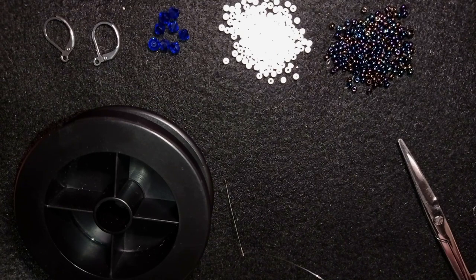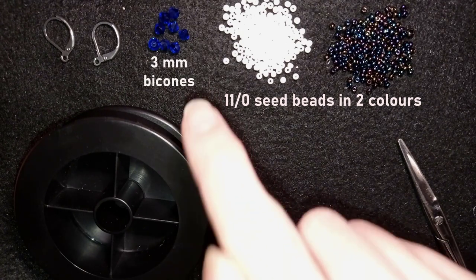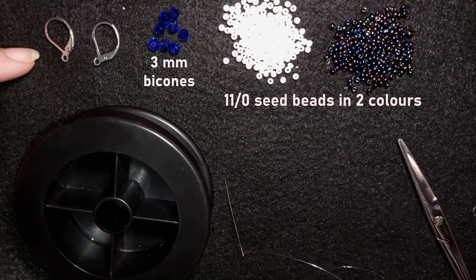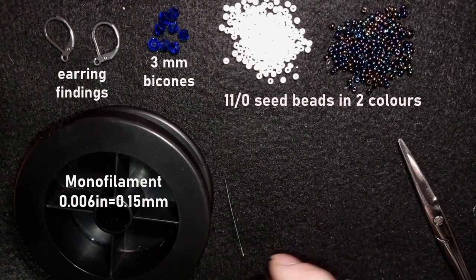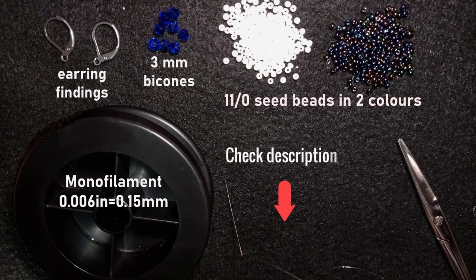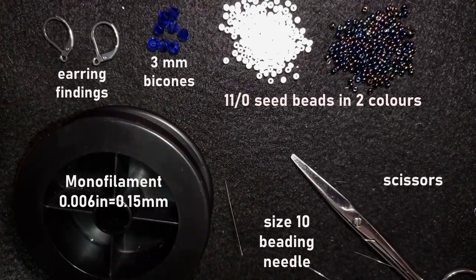What I'm using here are two colors of 11-0 Seed Beads, 3mm indigo color Bicones, and earring findings in silver color — they are lever backs, but you could use any type of earring findings you like. This is monofilm, 0.006 inches or 0.15mm. Check the description for the full list of materials, Facebook page to share pictures of your creations, link for PayPal donations, link to my second channel with fast clips, and membership info. I'm using a size 10 beading needle and scissors, and now I'm going to take about an arm span of thread on my needle.